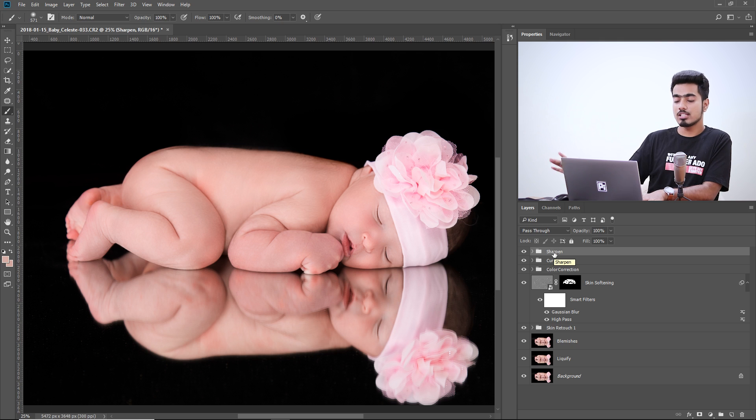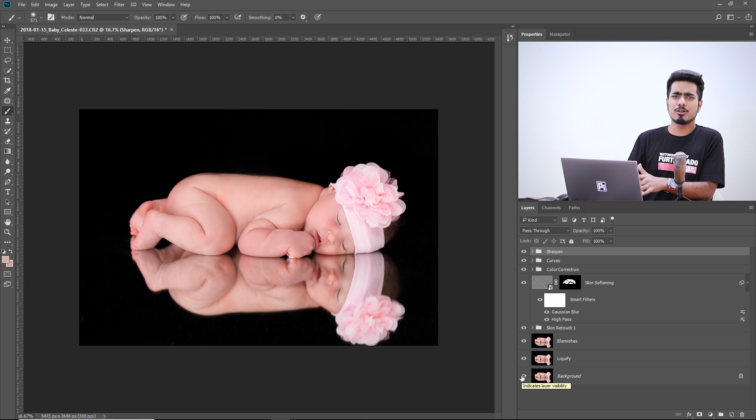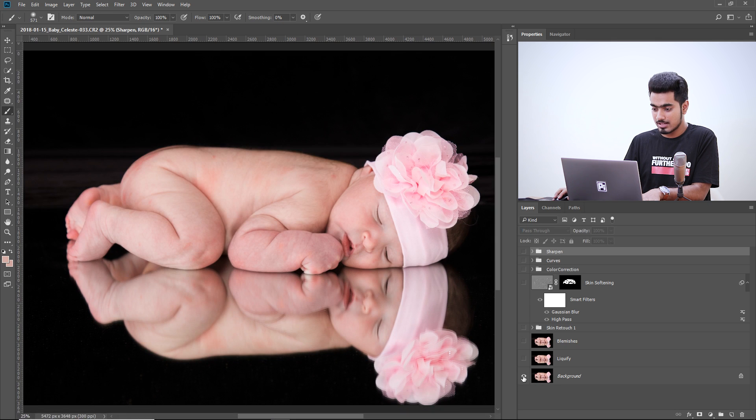We're done with the image. Let's have a look at the overall before and after. You can also apply color lookup tables or a color effect for a stylized image if you want, but the main retouching is done. That's how we retouch newborn photos in Photoshop — this is just one of the million ways to do it. You might ask why I didn't do dodging and burning — not every image requires everything. For this image it wasn't much required, but you can do it as well.